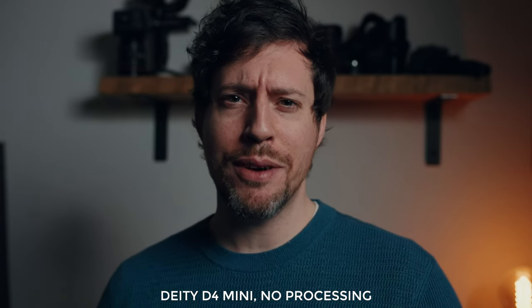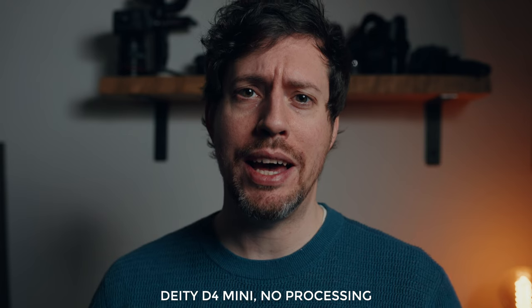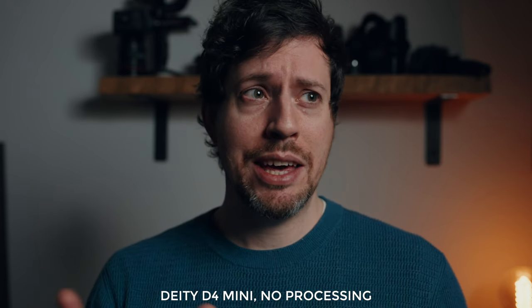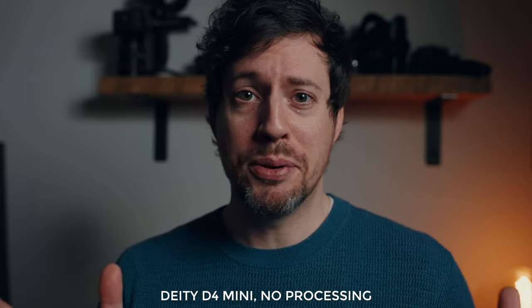Here we are — I'm using the Deity D4 Mini at roughly arm's length, just on top of my Sony A7S III. Lighting is the Lupo Movilite 300 Dual Color Pro, which is a brilliant light, and I've got an OC T7 monitor. That's about it for the raw, unprocessed voice test.